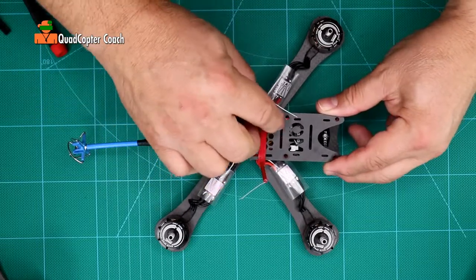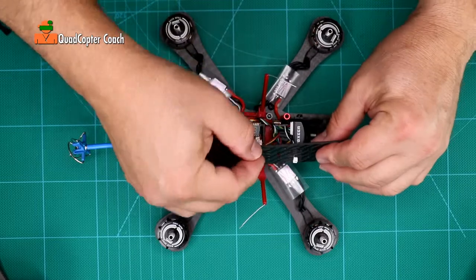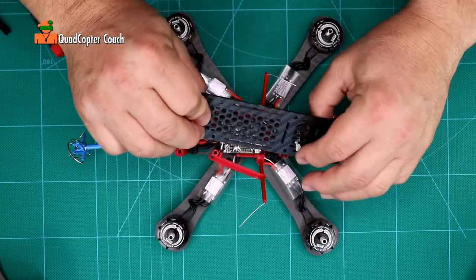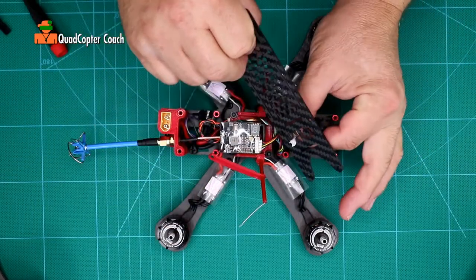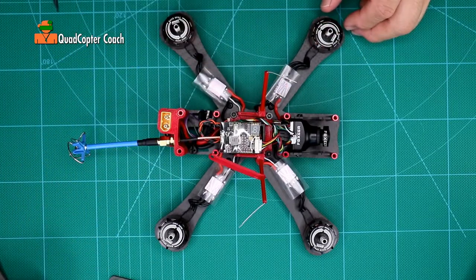Come up and you'll probably need to take off one of these tubes just to have access. Push that little cable back through the end. And now we have access to our video transmitter.